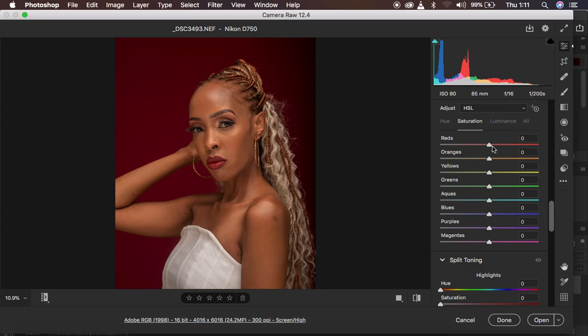Saturation is about the intensity of a given color — how much of a given color you want in your image. For example, targeting the reds, since that's a dominant color in this image: taking the red saturation slider up increases the intensity of the reds within the image, and taking it down removes or desaturates — basically reduces the intensity of the red color. That is saturation: the intensity of a given color within an image.